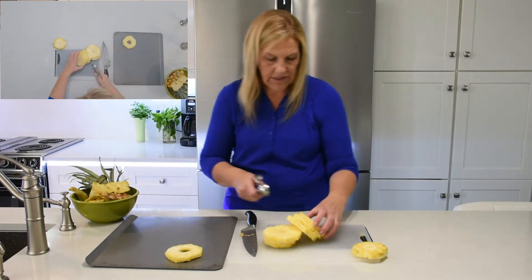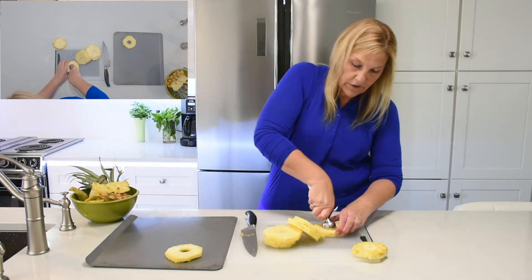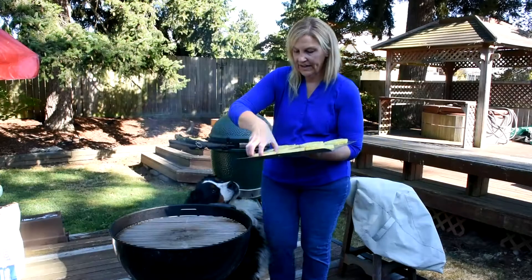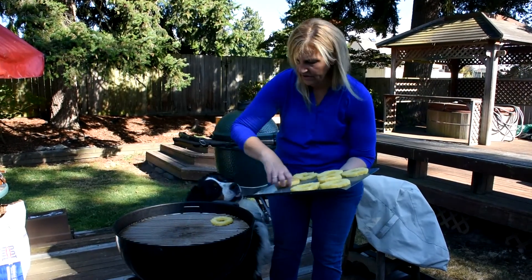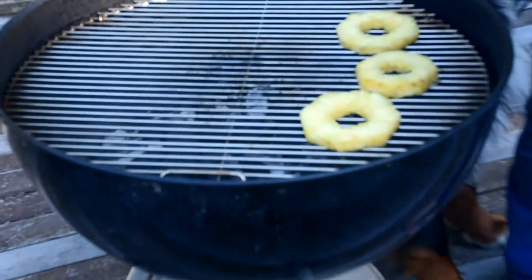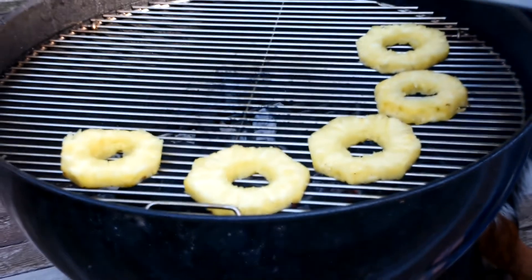So we're going to put these on the grill, throw them on, and keep an eye on them — they will burn. We're at the grill now. It's pretty hot, so we're just going to put these around. We've got the charcoal right in the center, so we're placing them around the edges. We really don't want them to get done too quick; they're kind of thick, so we want them to get softened all the way through.